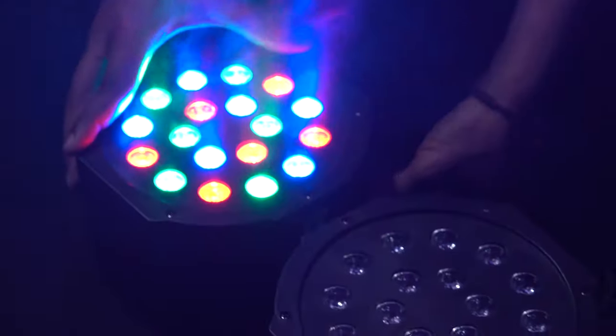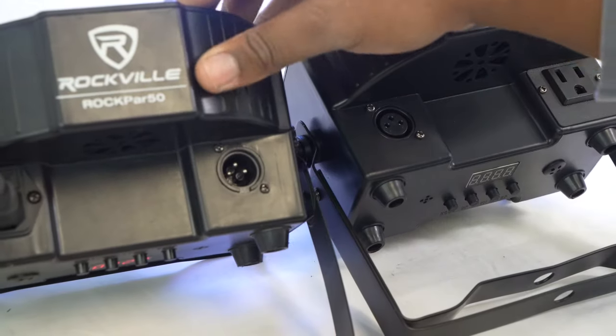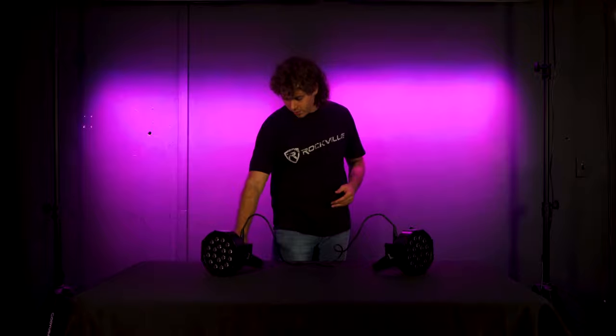If you want to control multiple lights without a DMX controller, you can use the master-slave mode. Decide which light will be your master, then take a DMX cable and plug the male end into the DMX out on the master light and the other end into the DMX in on the next light. Follow these same steps all the way down your chain for more lights. Set your master light to any mode or color and the slave lights will follow — this works for any mode or color all the way down the chain no matter how many lights you have.